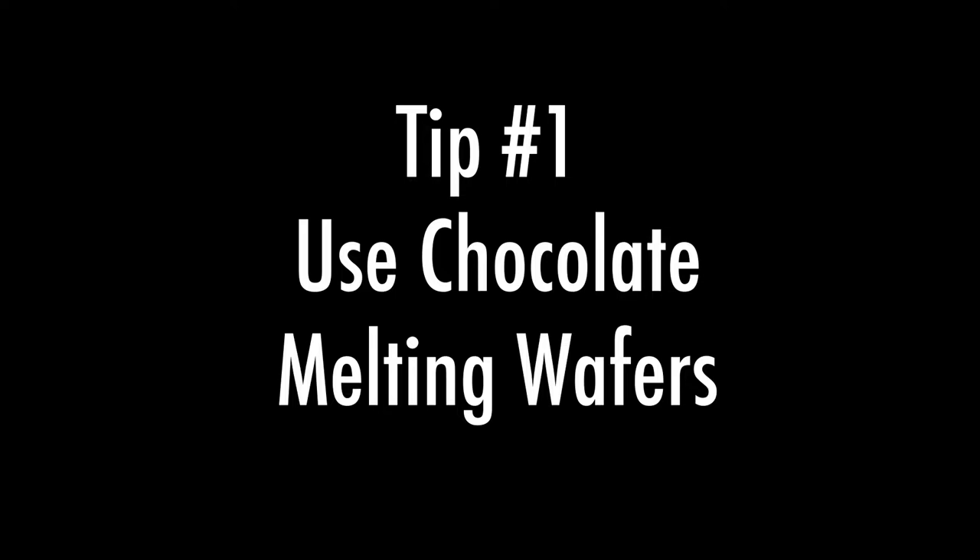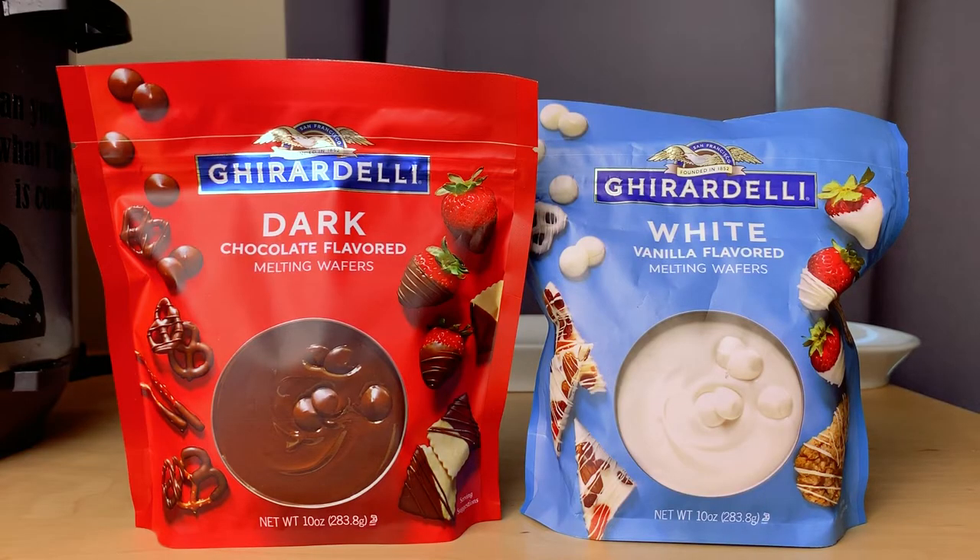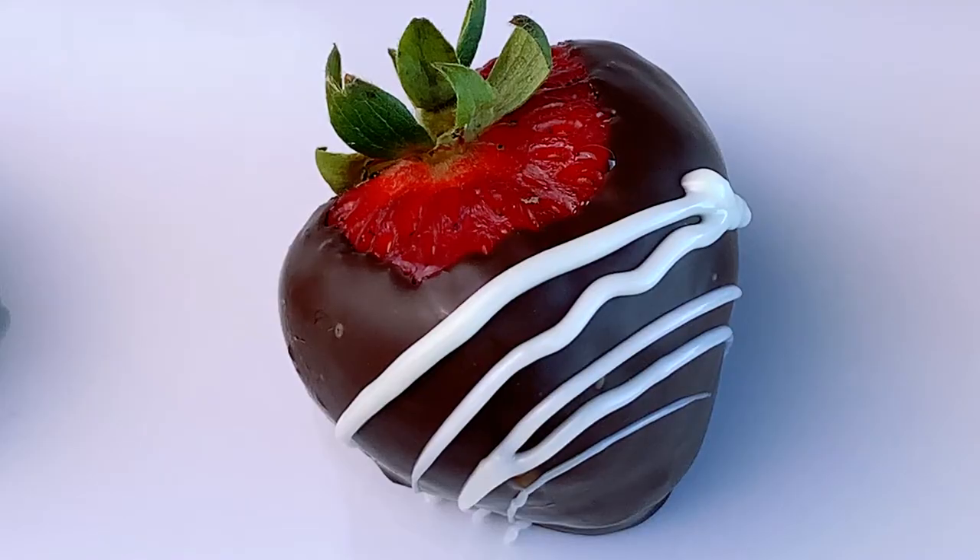Tip number one: use chocolate melting wafers. Professionals use this, and you want to use what they use so you can get professional results. Chocolate melting wafers have an added oil or cocoa butter, so once it dries it'll have a sheen and a magic shell effect — it'll dry quickly, within a minute or two.